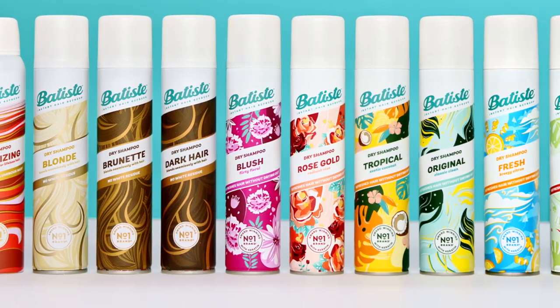Oh yeah, this dry shampoo smells good. Like, really good. Voila! Refreshed, clean-feeling hair in an instant. And there you have it — the full Batiste Experience for wavy hair.